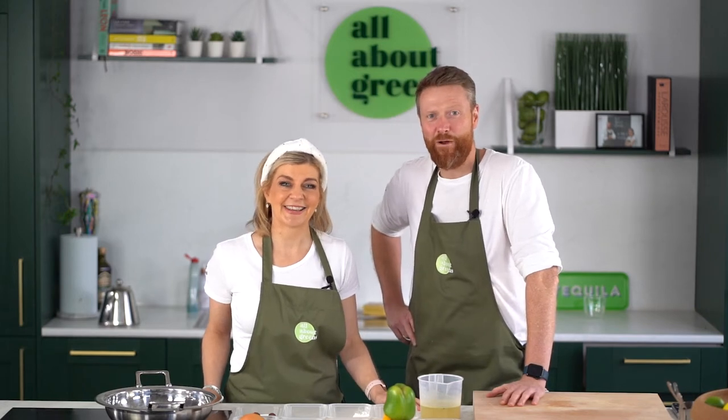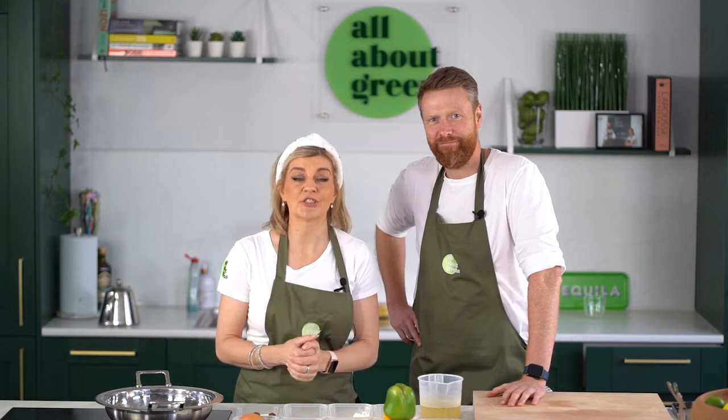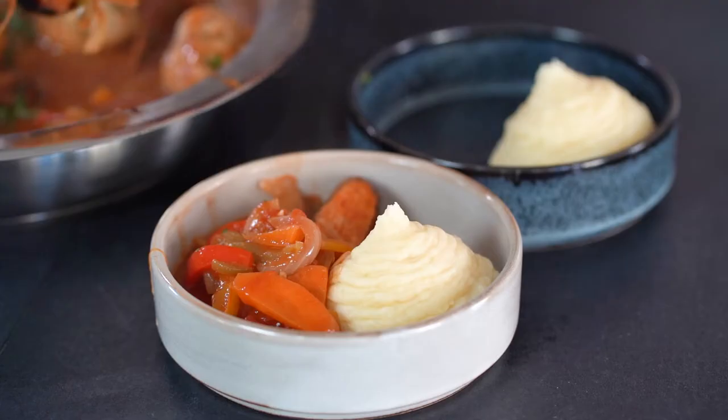Hello, I'm Lisa and I'm Rupert and we're from All About Greens, and today we're cooking one of my favourite dishes which is a Hungarian vegan goulash.